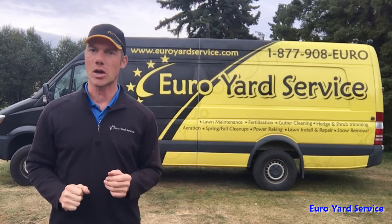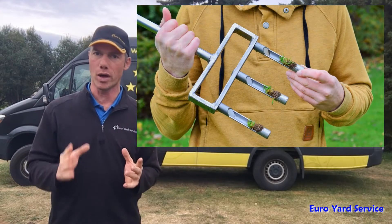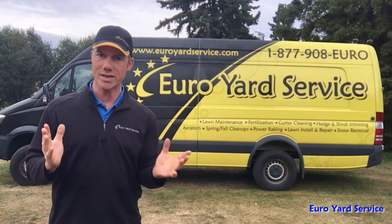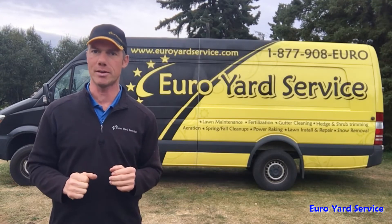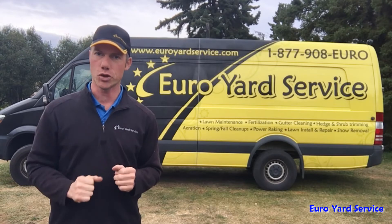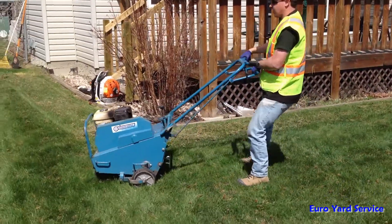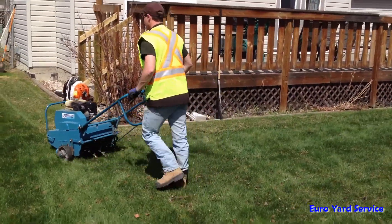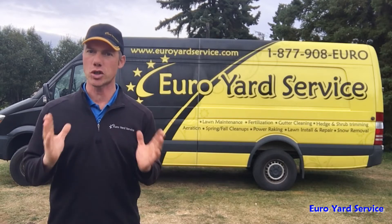There are many types of machines or even manual devices available to pull out those plugs. Most lawn care companies either use a drum type or reciprocating machine. If you choose to rent such a machine, you will most likely get a drum type aerator. Just know these machines are very heavy and getting them in and out of your vehicle may be challenging.